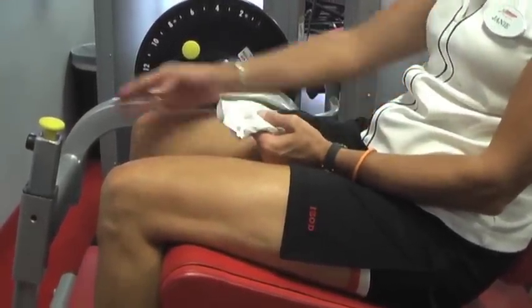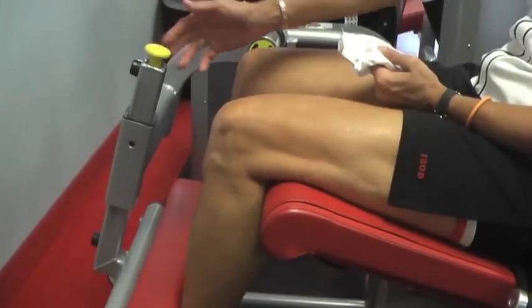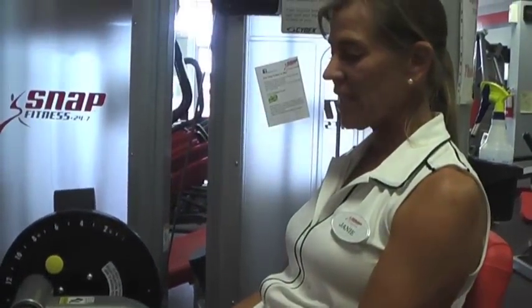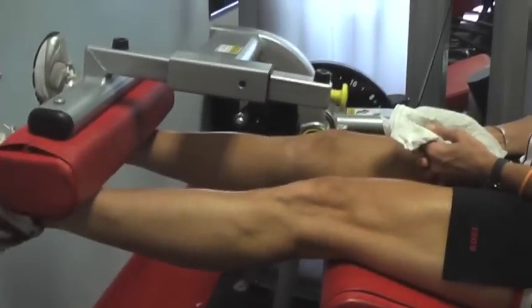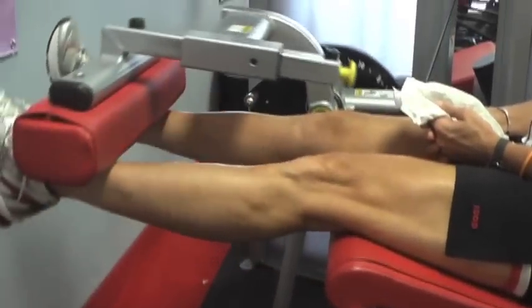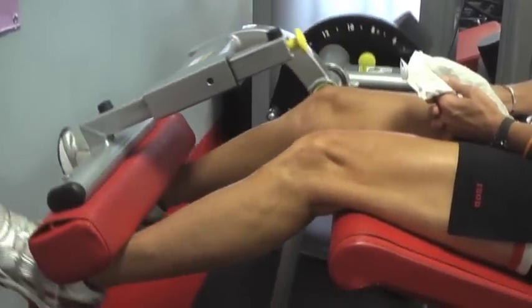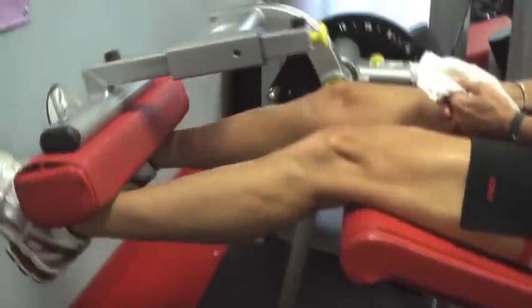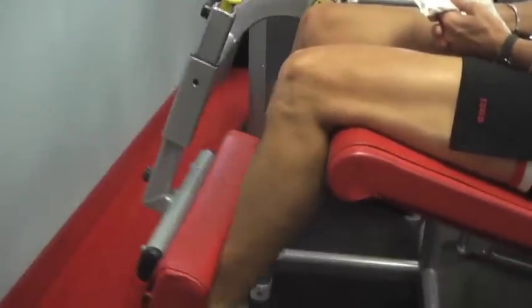Again, if you have knee issues, you want to start with the ankle pad further out and reduce your weight. As you lift up, lead with your stronger knee to begin with, and as you get comfortable, add on the weaker knee. Just lead with the strong knee first.